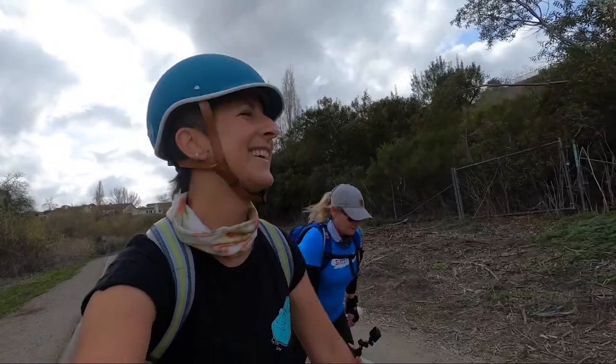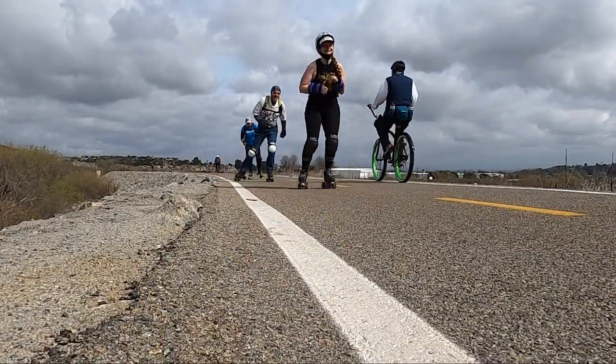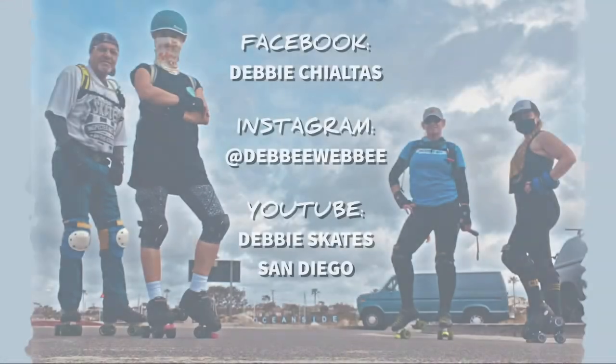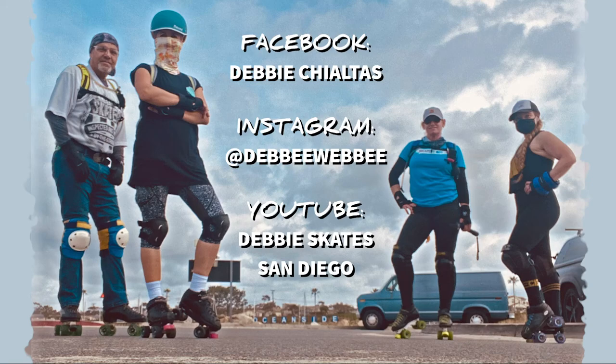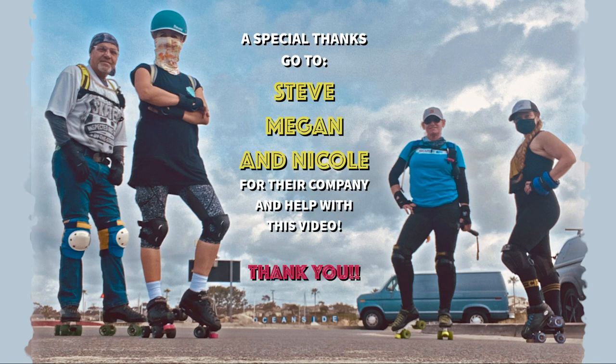I wouldn't consider this a leisurely skate by any means, but if you're training or if you really want to work on your endurance, this is awesome. If you'd like to check out more places to skate in San Diego, follow me on Facebook, Instagram, or YouTube. Thanks!